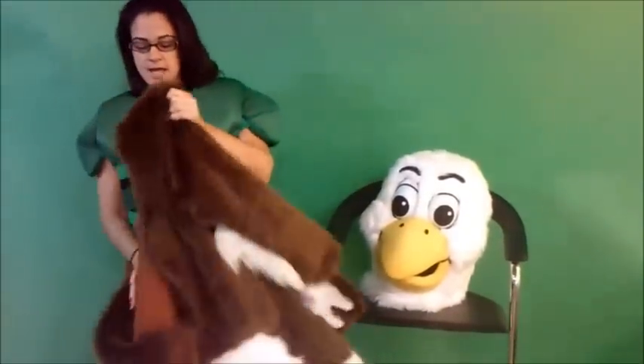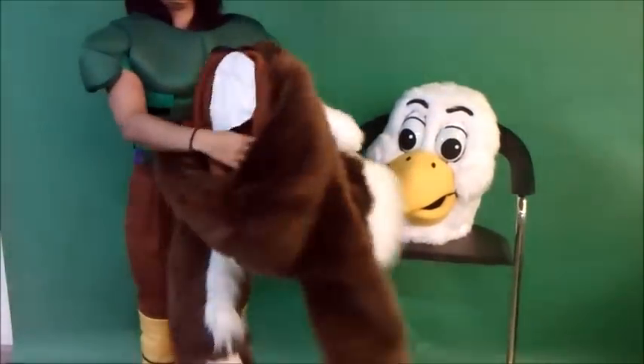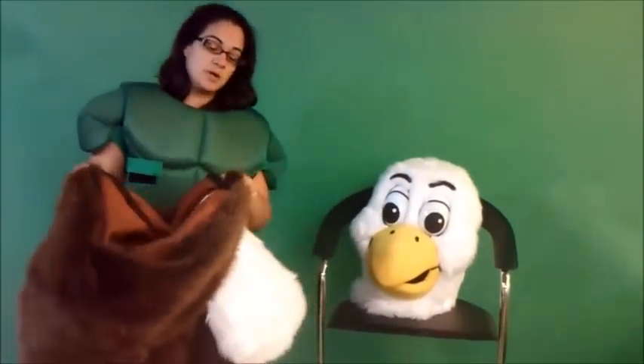And the last thing you put on is the body. As you see, it's got a tail on the back. This tail is removable so if you want to wash it, it does come on velcro. The zipper is in the back so you will need a little help getting dressed.